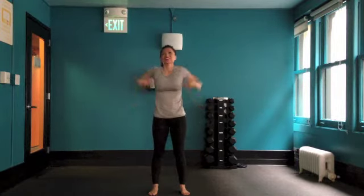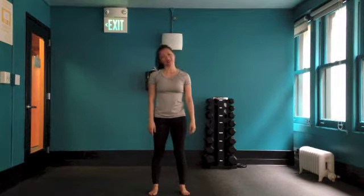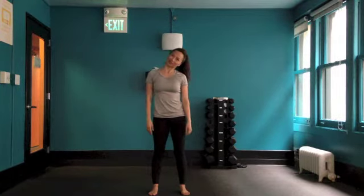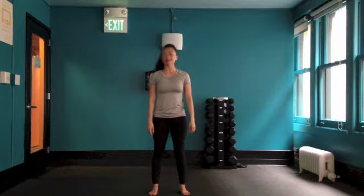Let's begin with the warm-up: wrists into shaking out our arms, and then shoulder circles back and then shoulder circles forward. Let's warm up our neck — bend our head side to side, and then turn our head right and left.